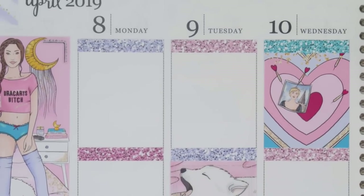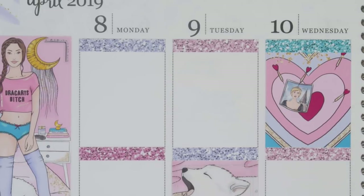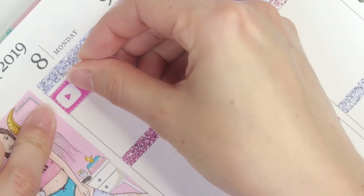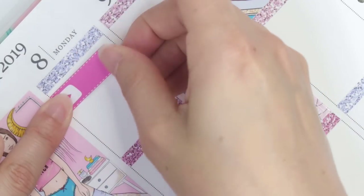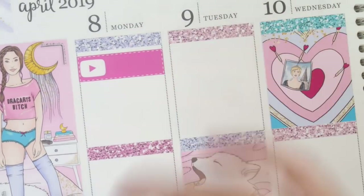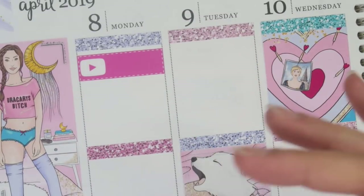I honestly didn't expect to bust out the foil overlays — I kept going back and forth debating it. Now we can finally go day by day. For Monday, I have a few things. I have this video — this Monday plan with me — so let me put down this YouTube sticker. This is a sticker I created myself to mark my uploads, so if you pick up Stephanie's kit you won't see this one. Also on Monday it is my cousin's daughter Hailey's birthday — she's turning 12.